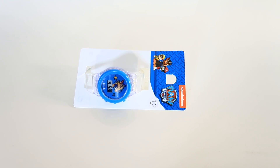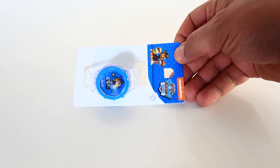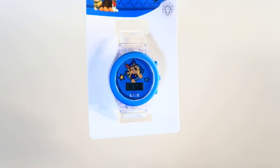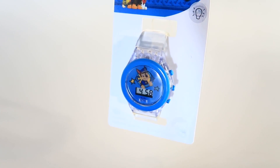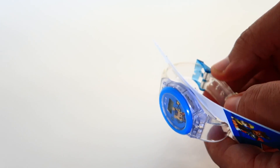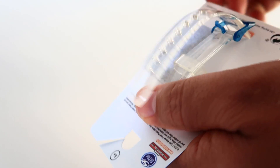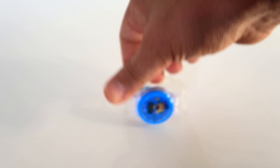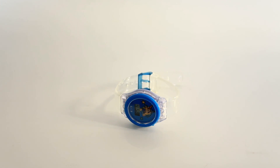Hello and welcome to collection channel. Today we have Paw Patrol watch, okay. Let's unboxing this watch. Finally we have this watch.